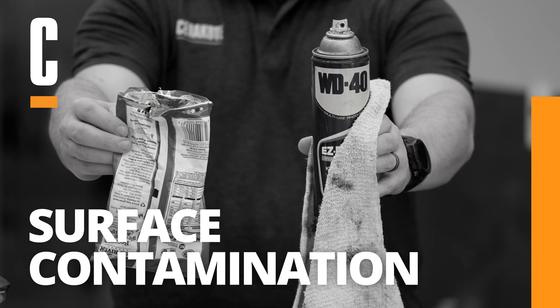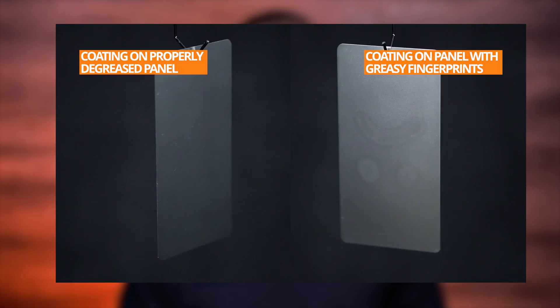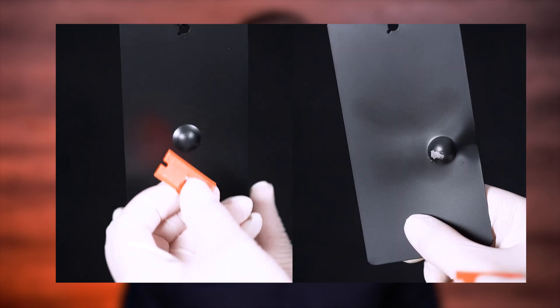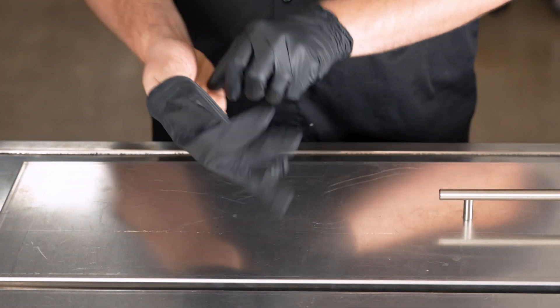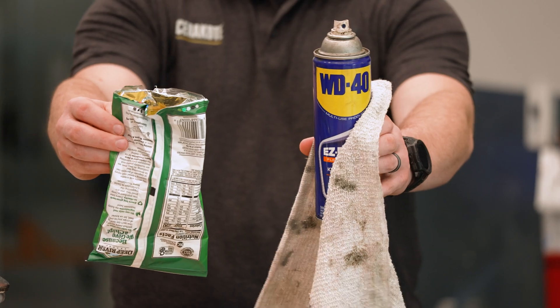Surface contamination. The third cause of delamination is surface contamination. If any contaminants such as oil, dust, or moisture make contact with the base layer, it can lead to poor adhesion of the next layer. This is why it is very important to wear gloves throughout the entire coating process, and also to make sure that your work environment is clean, well-ventilated, and in the recommended temperature and humidity range for your selected coating.